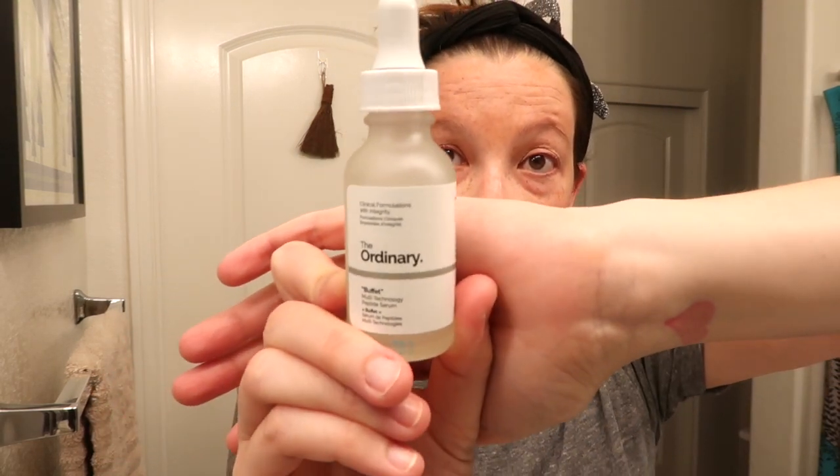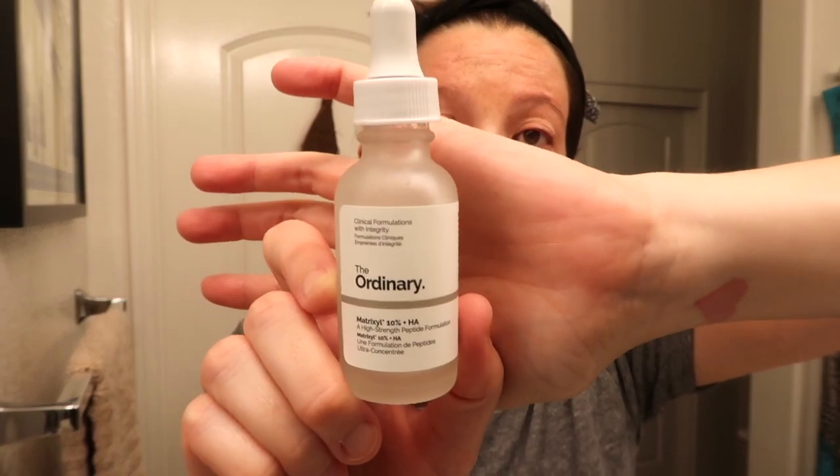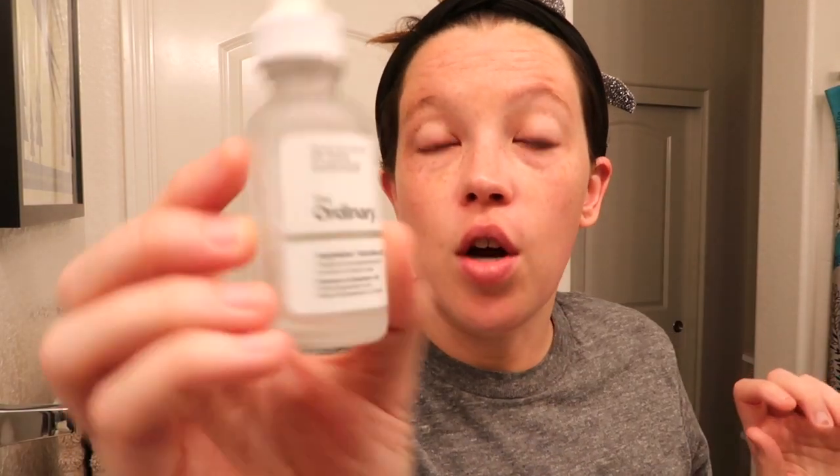After the toner I go in with The Ordinary Buffet serum — I use this morning and night. It's essentially a buffet of peptides and hyaluronic acid with a ton of properties that are really good for keeping your skin hydrated and holding in elasticity. It's a serum but it's not super thin and it just feels so good. After that I go in with the Matrixyl — this is for fine lines and wrinkles, it's full of peptides and really helps diminish the look of any fine lines on your skin. It's a little tackier than the Buffet serum, but not sticky.